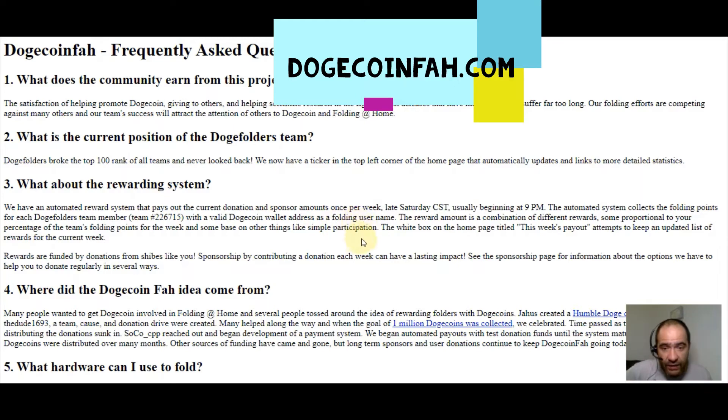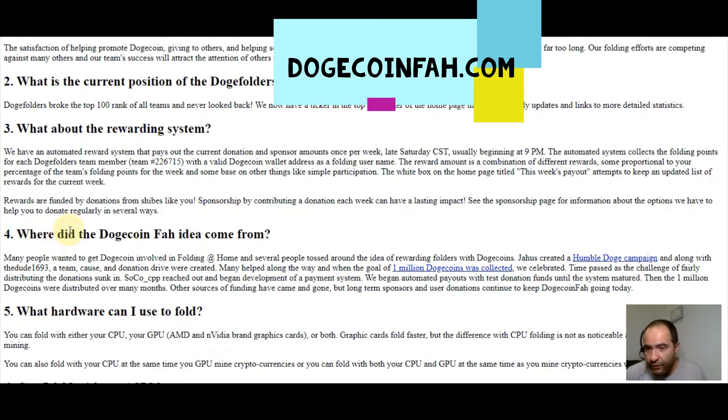The automated system collects the folding points for each Doge Folders team member with a valid Dogecoin wallet address as a folding username. The reward amount is a combination of different rewards — some proportional to your percentage of the team's folding points for the week, and some based on other things like simple participation. Rewards are funded by donations from community members and sponsorships. See the sponsorship page for information about donation options.